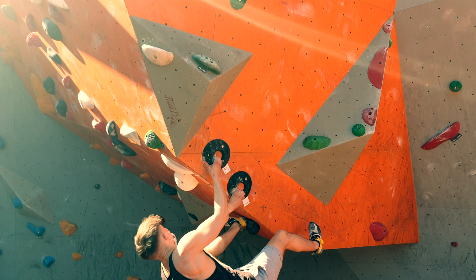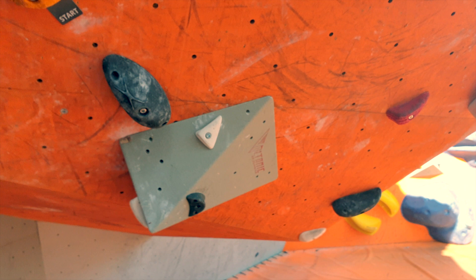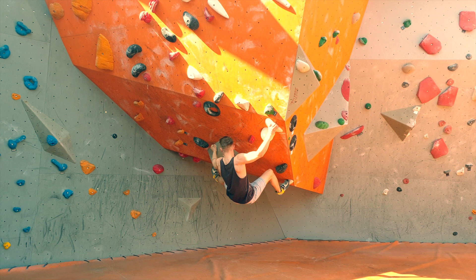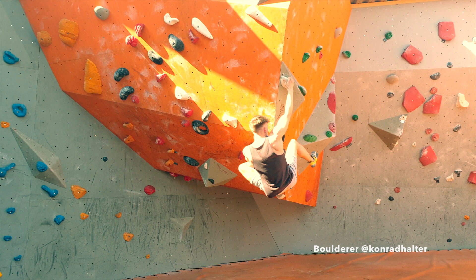On top, a couple of boulders have a number written on their start label. This number refers to the Fontainebleau scale for bouldering outdoors. That should give you a rough idea of where you're at in your climbing and how it would translate to climbing outdoors.